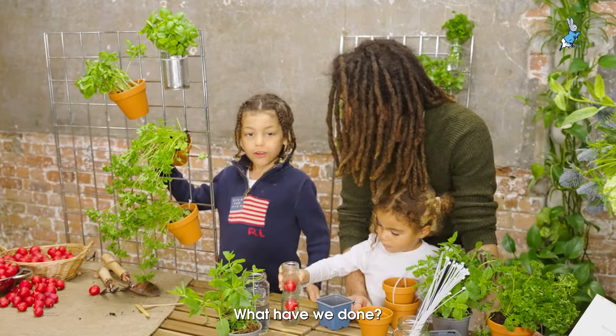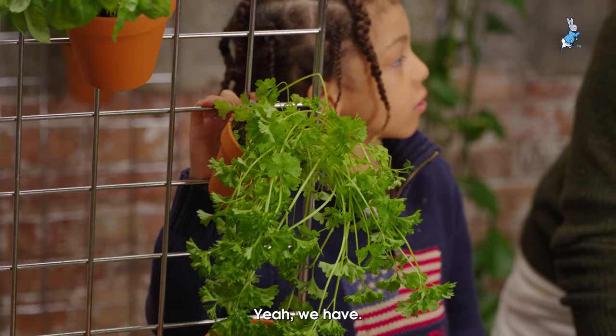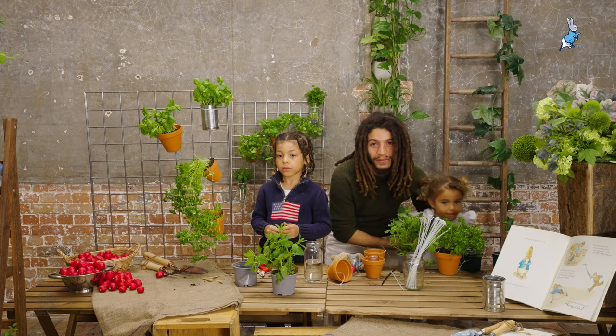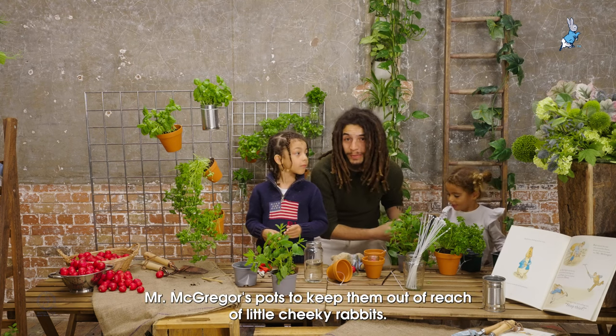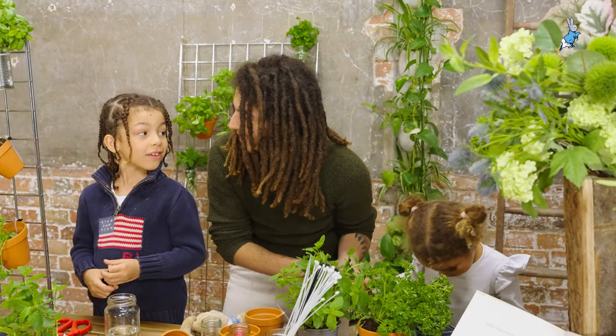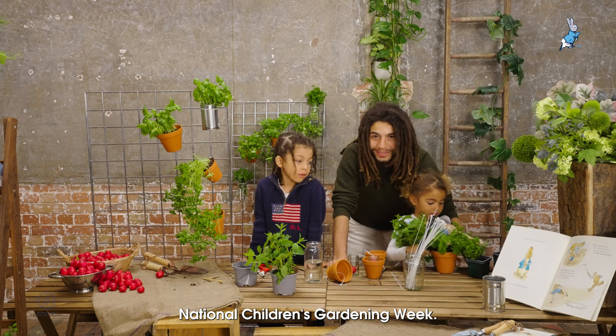So what have we done? We've made Mr. McGregor's pots. Vertical planting couldn't be more simple and we've created Mr. McGregor's pots to keep them out of reach of little cheeky rabbits. Share your photos on social media so we can see what you're up to during National Children's Gardening Week.